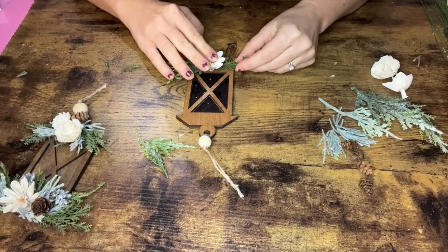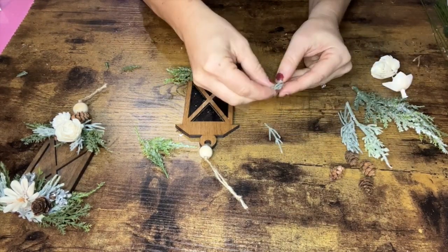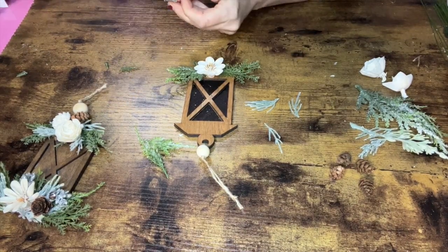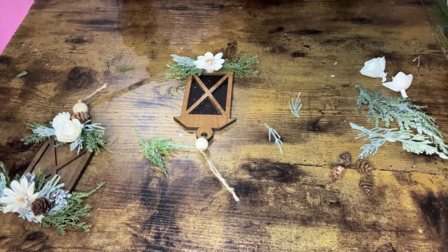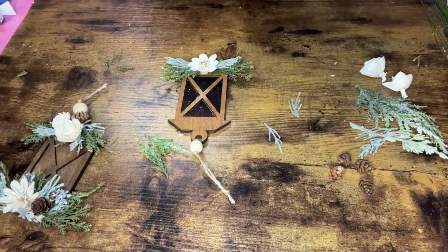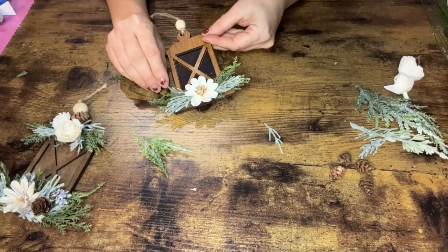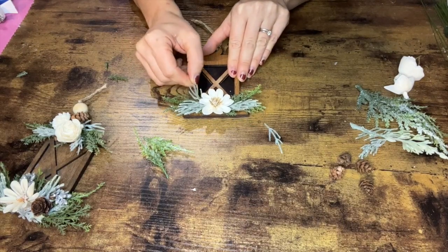Once that all feels good and in place, come in with another bit of greenery. I'm using some lighter sage greenery, breaking it into little pieces. Taking the bigger pieces, layer those kind of underneath the cypress — add a little glue to the back and the end and slide it right in. With the smaller pieces, you can decide if you want to add them in for more dimension or save them for later. I like to layer a little bit more of this greenery up towards the top so it feels a little more complete, but just a little piece, nothing too big.